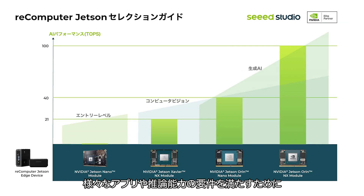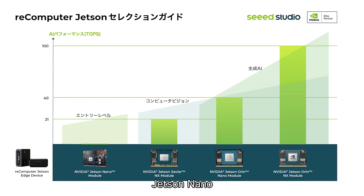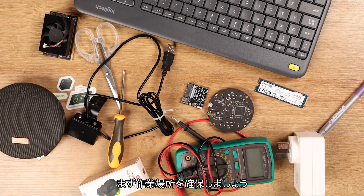To meet diverse applications and varying power requirements, we extend the Recomputer as a whole product series, covering the full range of Jetson modules from Jetson Nano, Orin NX to Orin Nano and Orin NX, providing AI performance from 0.5 TFLOPS to 100 TOPS.